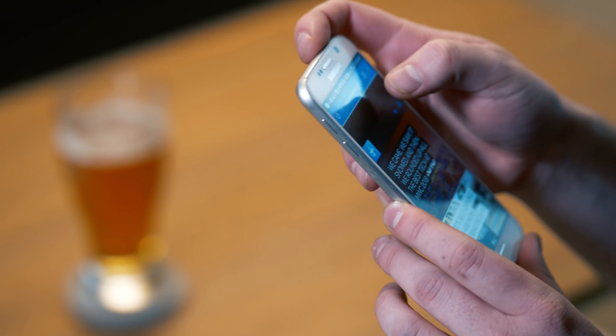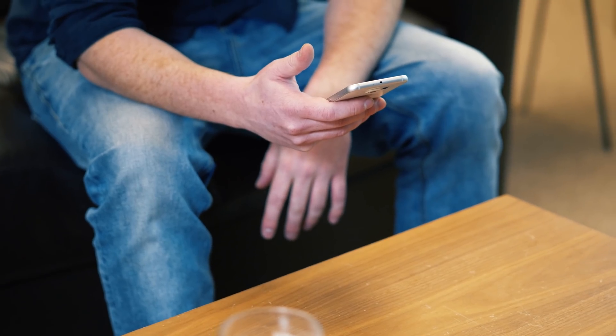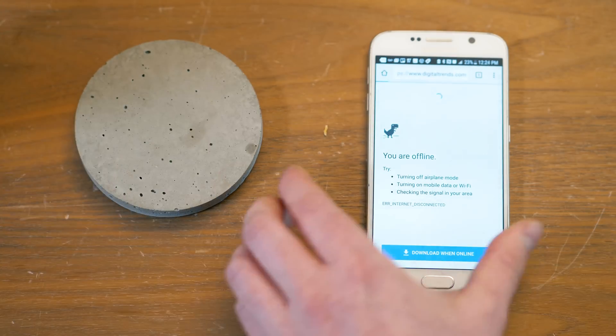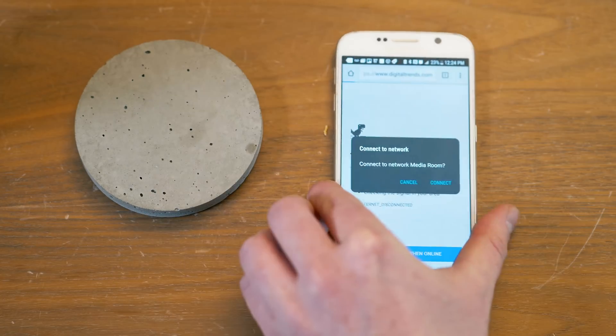Are you tired of reciting your Wi-Fi password every time you have a house guest that wants to connect to your network? Today I'm going to show you how to make concrete coasters that your guests can tap their phones on and connect instantly to your Wi-Fi network.